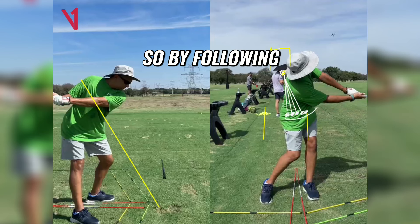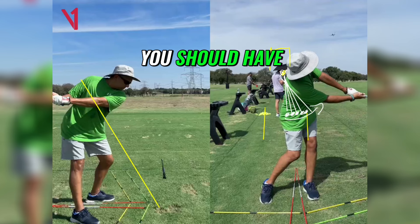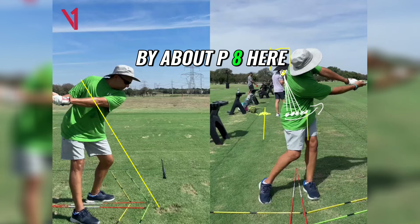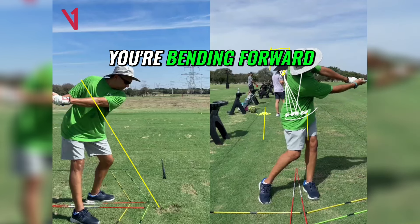So by following the dots with your hips, it kind of gets you to that position — you should have some backbend by about P8 here, you should see some prominent backbending. If anything, you're bending forward.